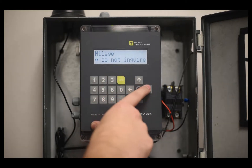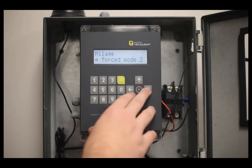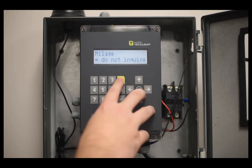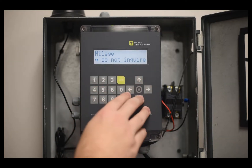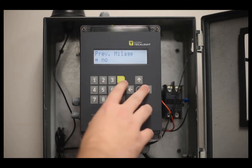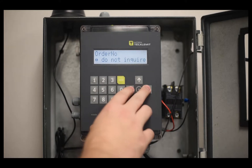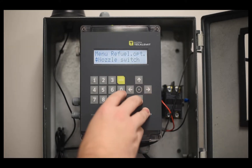Then you select whether or not you want to inquire about mileage. You can inquire, force it, force it to a certain amount — for example, if it's only been 3,000 miles you'd put 3,000 — or not inquire at all. Generally most people don't use this feature. You can also set whether to require previous mileage and whether to require an order number. In our case we won't require an order number.